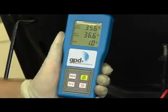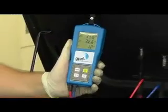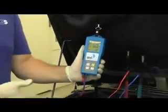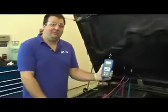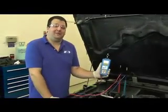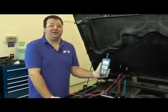When we're doing an evaporator test, we're looking for no more than a five degree difference, being that this is an accumulator system. Since we have a one degree difference on this vehicle, it shows that the evaporator here is working properly.